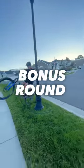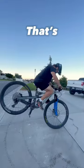If you happen to complete all of these, here's a bonus round. Again, not really sure what to call this one, but it looks cool and that's all that matters.